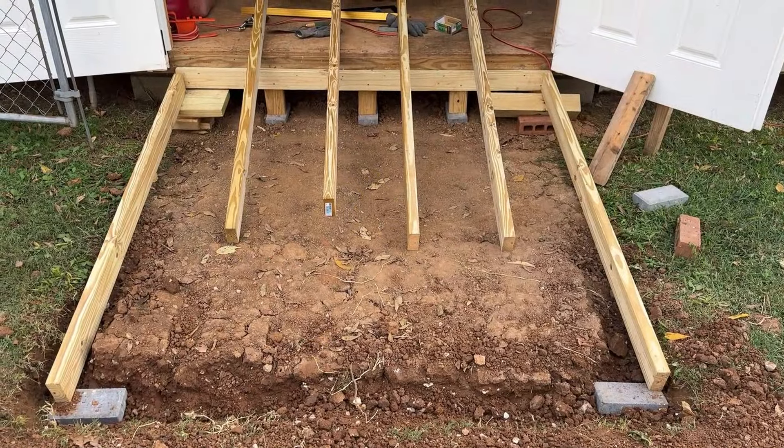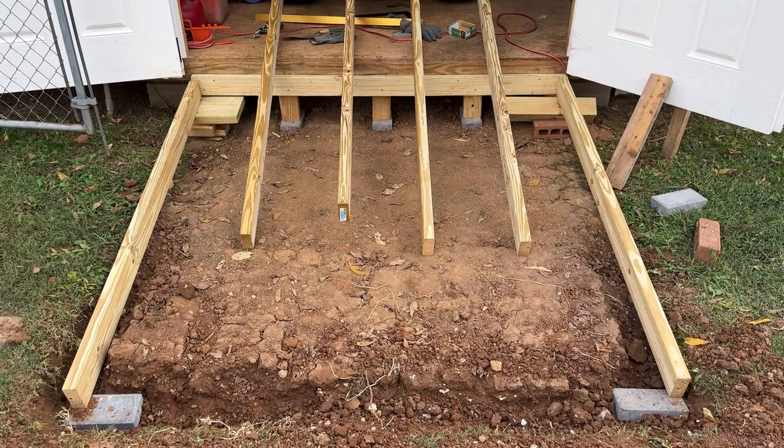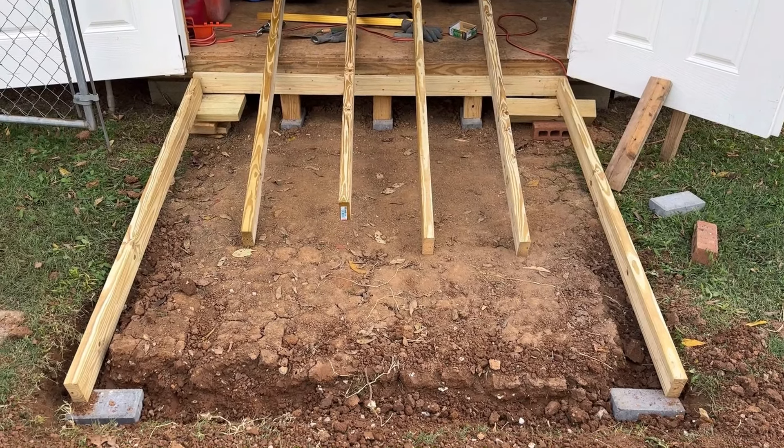The joists should be no more than 16 inches apart. Mine came out to 14 inches for a six-foot wide span. These boards are here just temporarily to show me where I need to dig their trenches.